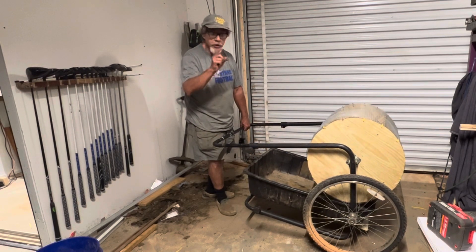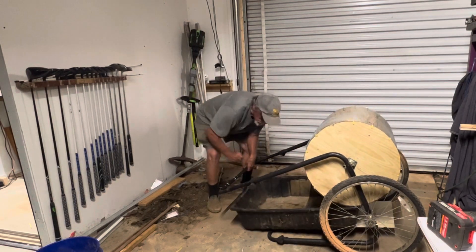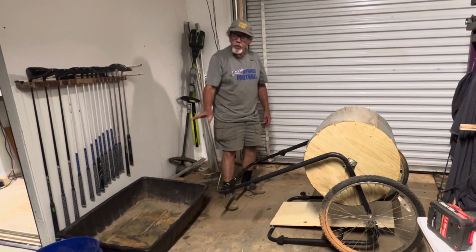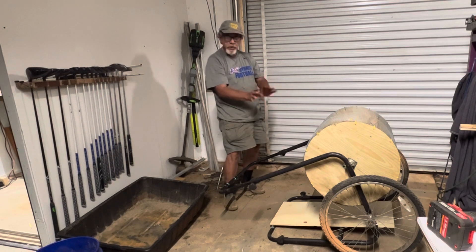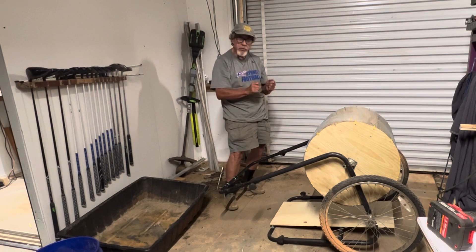And when you get to where you want to work, you take this and you pull it out and you pull your tray out. You're going to have that tray full of compost. So the machine's full and the tray's full. Over here where you want to work — in this little area where you want to put some compost down.